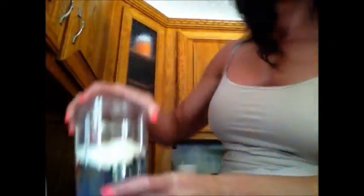This blender has a max fill line. I should mention we got another blender too, because this bullet only makes one serving. If you're making smoothies just for yourself, this is perfectly fine — it has about a 600-watt engine. But I have a whole family drinking smoothies, so I can't share this one with Johan. We have a larger blender for when we make more than one.